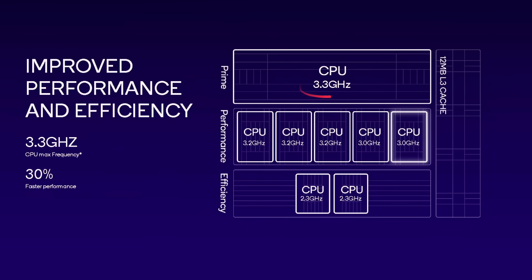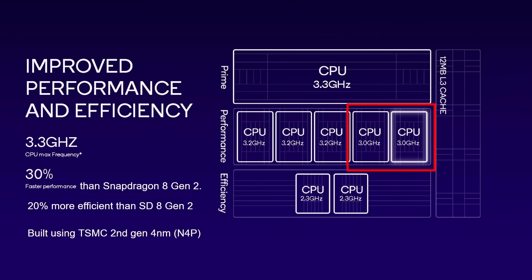So what does that mean? You've got 3.3 gigahertz for the Cortex X4 — that's the maximum CPU. Three of the middle cores are clocked at 3.2 gigahertz and two are clocked at 3 gigahertz. Just that 200 megahertz difference is sufficient for power consumption. The efficiency cores, traditionally clocked at around 1.7 to 1.8 gigahertz, are now clocked at 2.3 gigahertz, which is very interesting. Overall, a 30% performance boost compared to the Snapdragon Gen 2, 12 megabytes of L3 cache, and built using TSMC's second generation 4 nanometer process, the N4P.